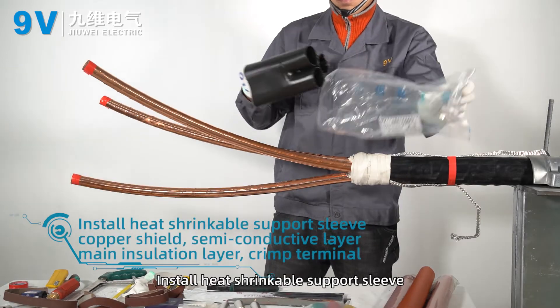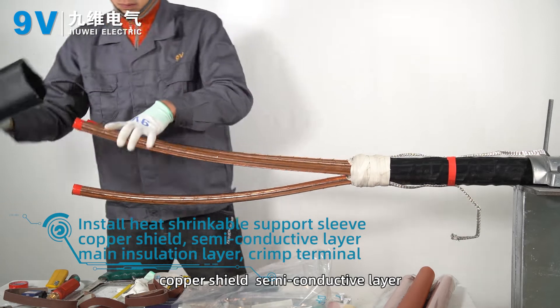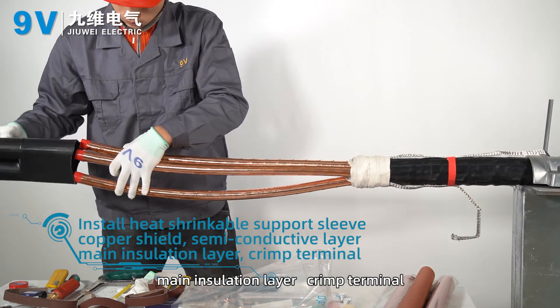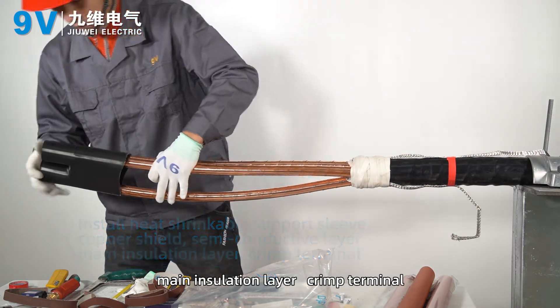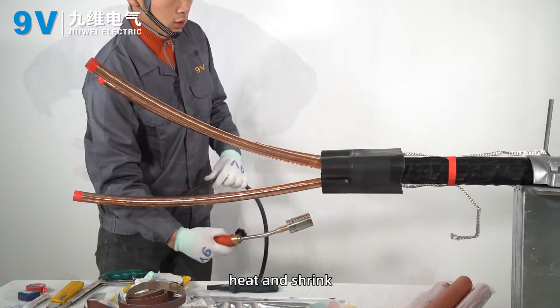Install heat shrinkable support sleeve, copper shield, semi-conductive layer, main insulation layer, and crimp terminal. Put three heat shrinkable sleeves into the root and heat to shrink.